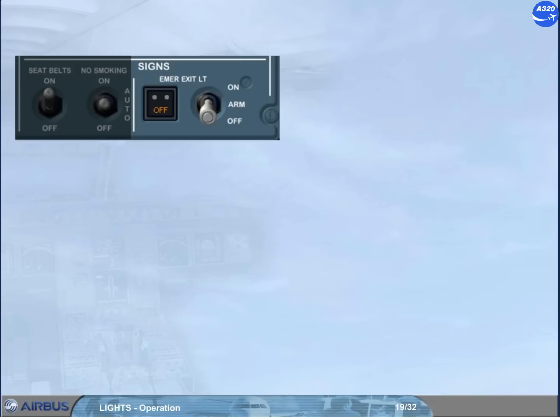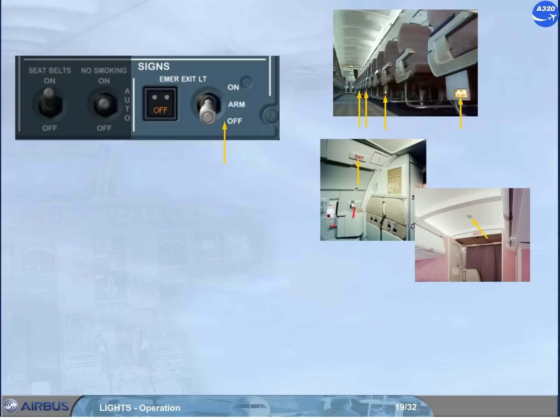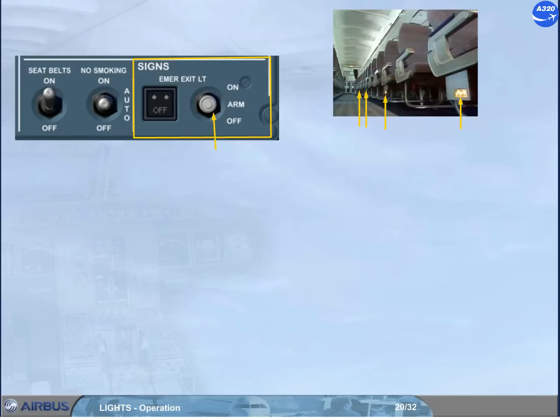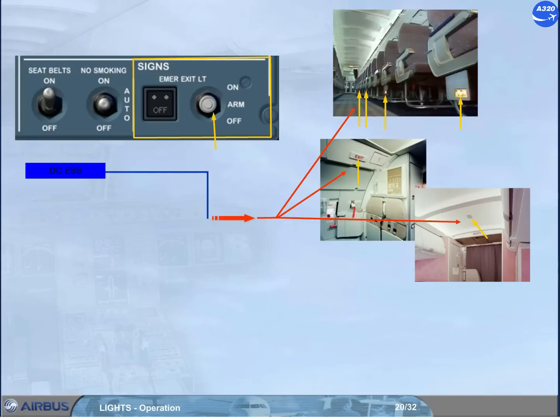The emergency exit lighting selector has three positions. In the off position, the escape path lighting, exit signs, and overhead emergency lighting are off, and the emergency exit light off light is amber. The arm position is the normal setting. In this position, the floor emergency escape path lighting, the exit signs, and the overhead emergency lighting automatically come on if the normal aircraft electrical power system fails, and are supplied from the DC essential bus or from internal batteries if the DC essential power fails.